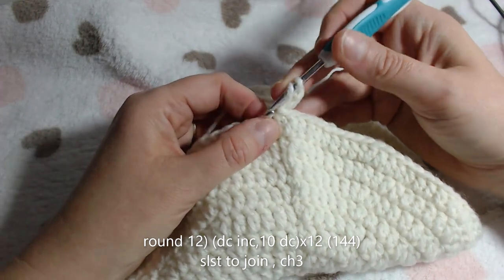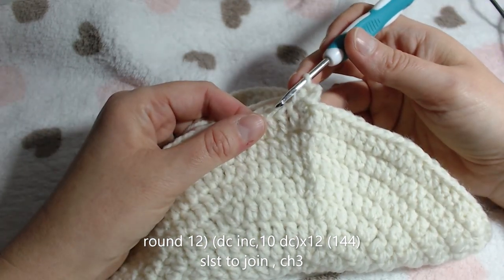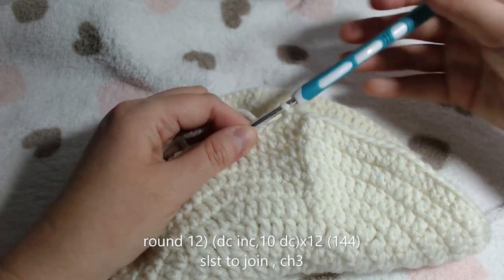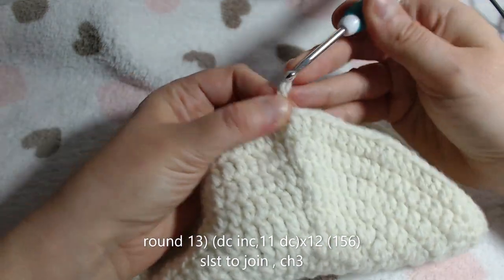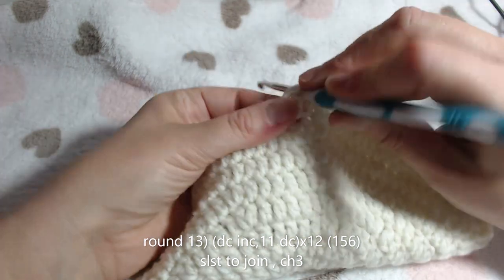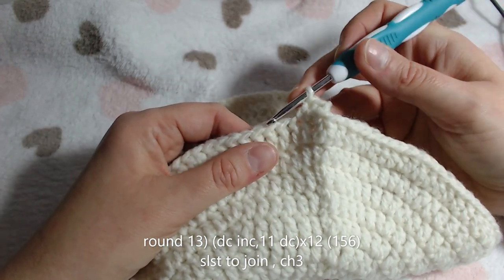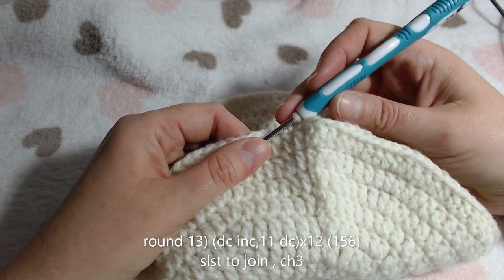Back with you for round 12. Again, place your double crochet in that spot. We will now be doing 10 double crochets followed by your increase all the way around, and that will bring you to 144. Back with you now for round 13 - just chaining up and placing my stitch in the same spot. For round 13, we will be doing 11 double crochets into the next 11 spots, followed by your increase. Carry on that pattern all the way around. When you get to the end, your stitch count should come in at 156.